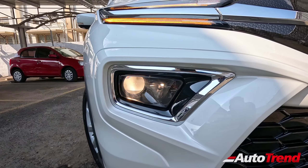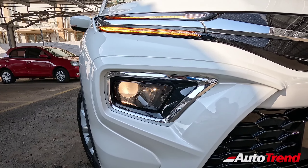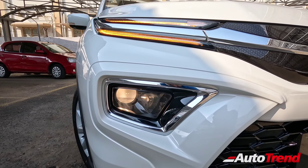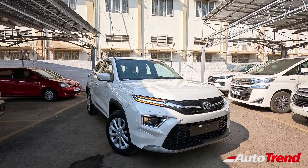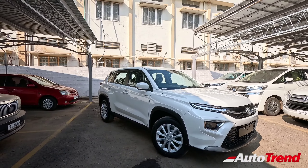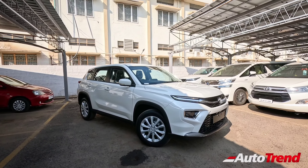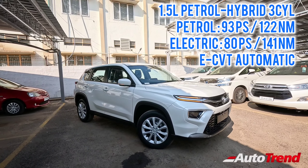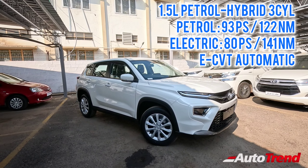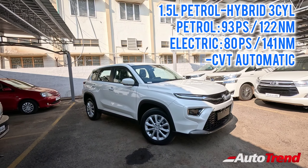The headlamps are located low down on the bumper. However, only if you opt for the G and V variants do you get LED headlamps, while the lower spec E and S variants get only halogen projector headlamps. Regarding the power specifications, the hybrid versions of the Urban Cruiser Highrider have a 1.5-litre 3-cylinder non-turbocharged petrol engine mated to an electric motor and battery pack. The petrol engine alone produces 93 PS of maximum power and 122 Nm of torque, while the electric motor alone produces 80 PS and 141 Nm.